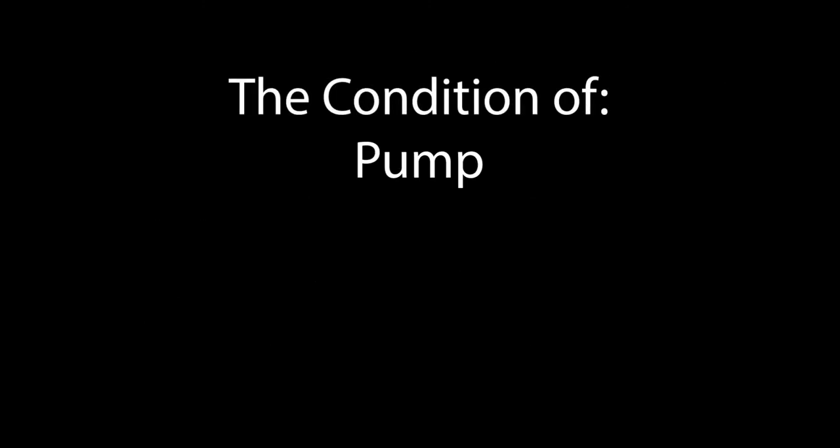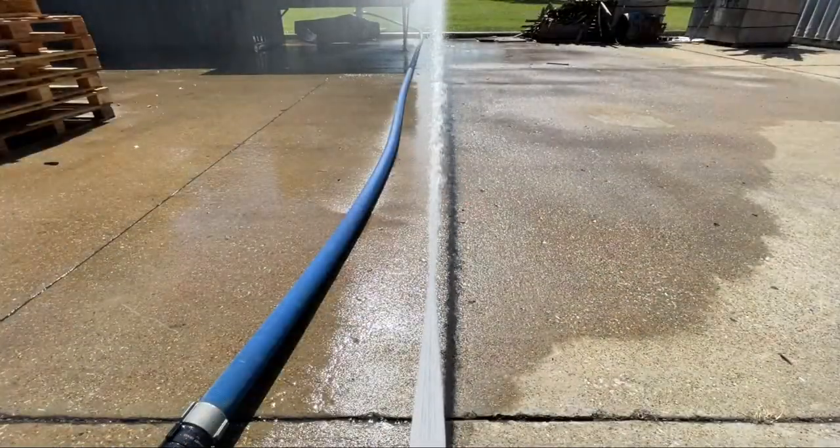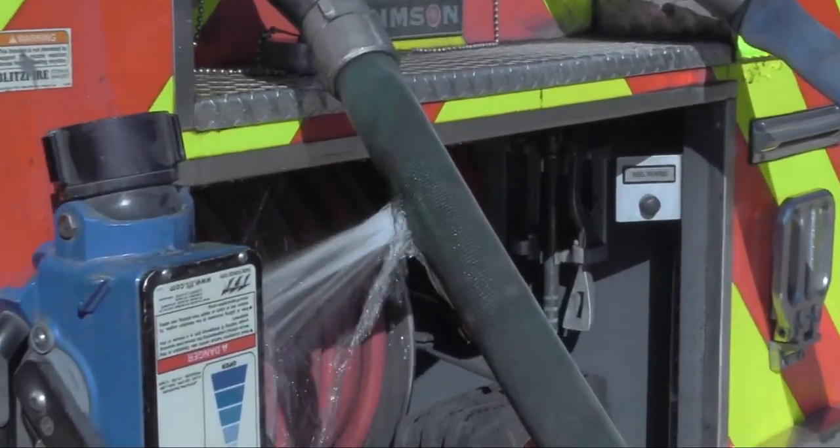Remember that the condition of your pump, valves, and hose couplings do play a part in your pump's ability to maintain sufficient pressures. Leaking pumps, couplings, and discharges, partially closed appliances and nozzles, as well as deteriorated hose lines will impact the total discharge pressure on your hose. You may find that adjustments will need to be made to meet the demands of the fire ground.